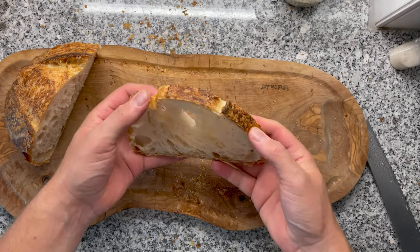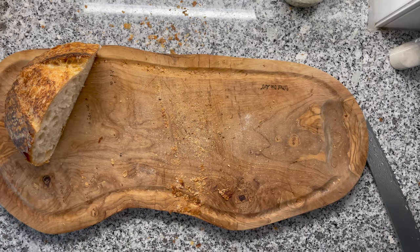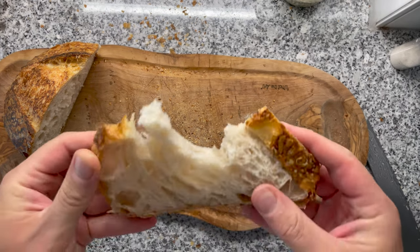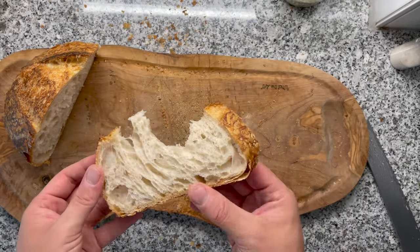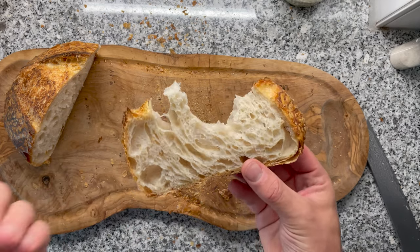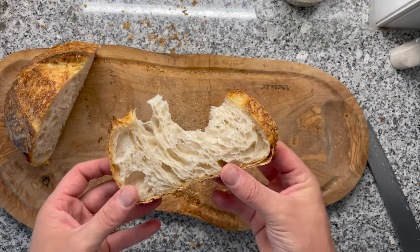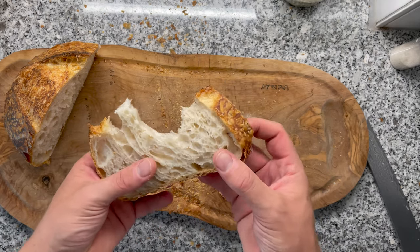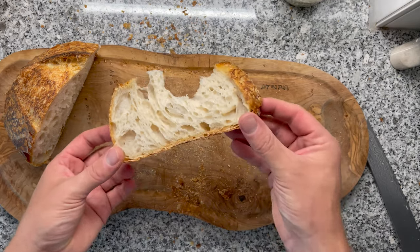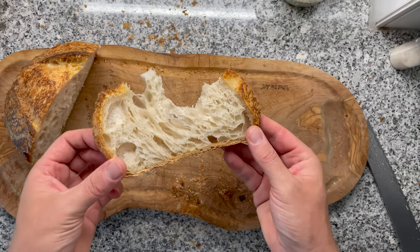Wow, it's so fluffy! I don't know what to say, but the flavor of this bread is just incredible. It tastes slightly fruity, and then you have that tang from the sourdough coming in, paired with the perfect consistency of the crust and the crumb. This to me is the perfect sourdough bread — definitely one of the best ones I've made so far. What a crazy experiment!